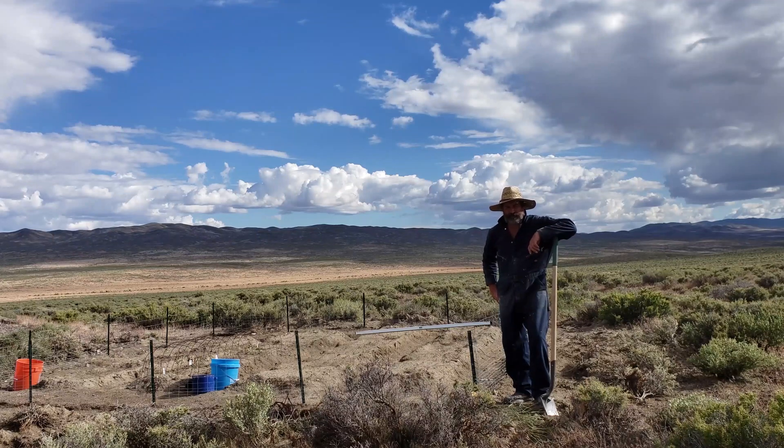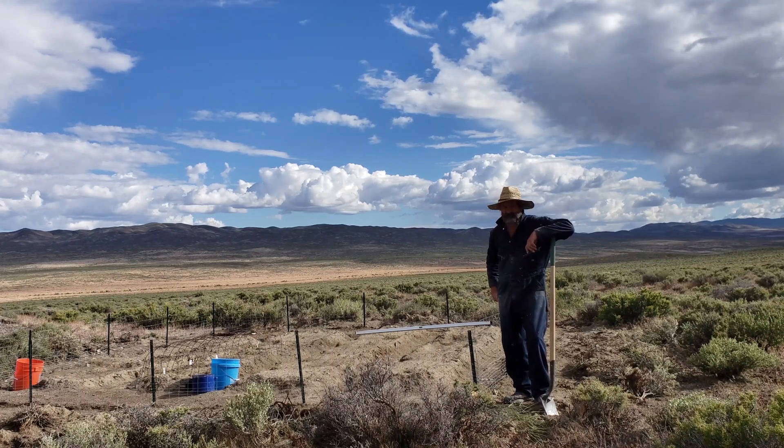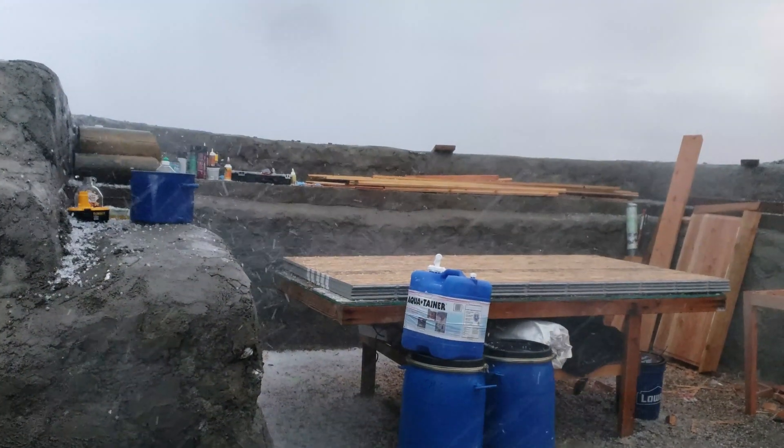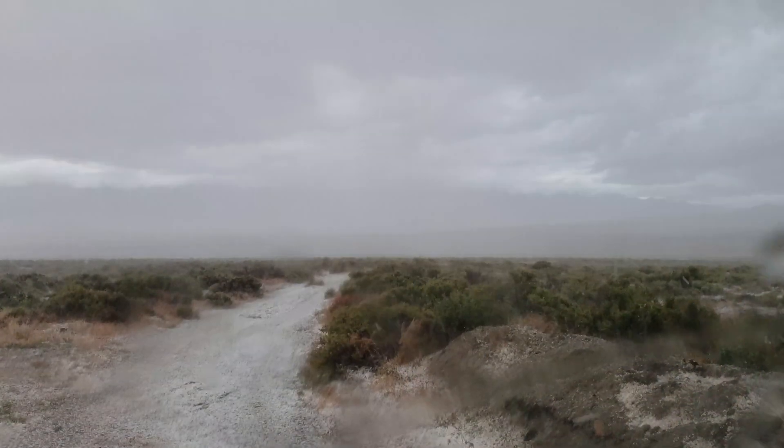I've done all that work making the rammed earth forms but now I need a project to use them with. I don't want to start off by doing anything too critical since I have very little experience with rammed earth. So I'm going to start off by making a wind wall to protect my garden here. By the way it was pretty much destroyed in a hail storm last night but maybe it'll recover.